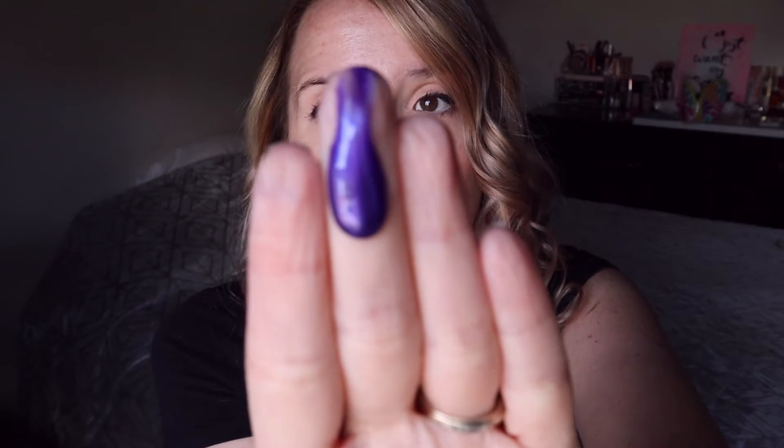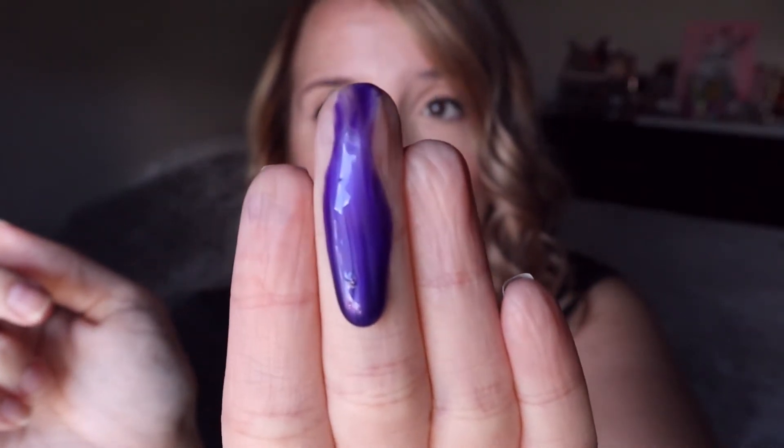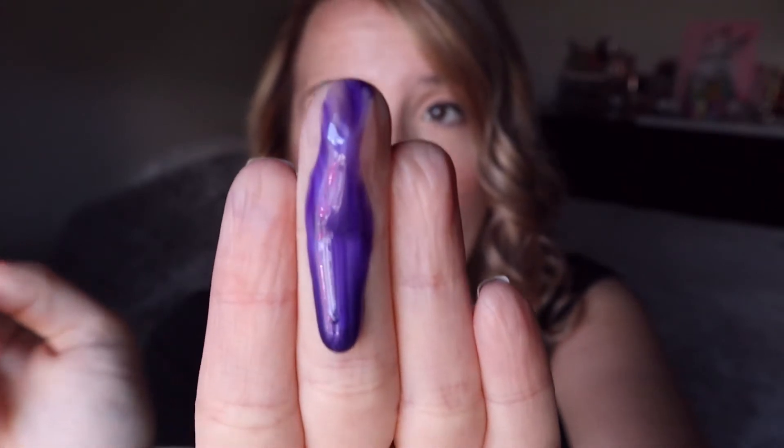So here is what it looks like, and this stuff — you guys, you better make sure that you wash your hands after you use it because it can stain. But there is what it looks like.